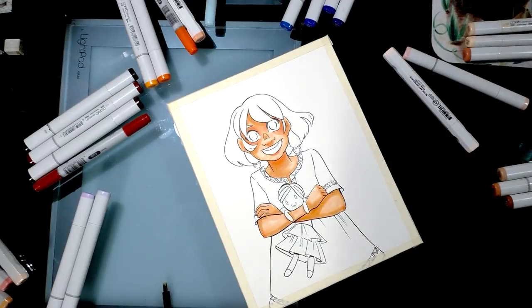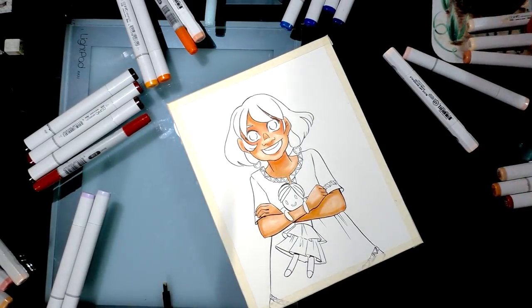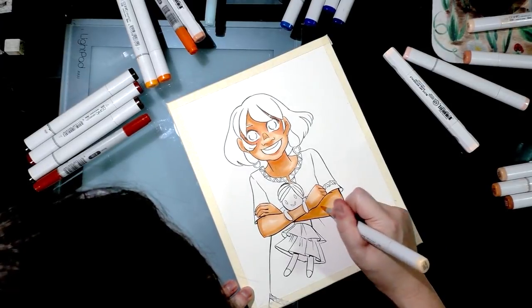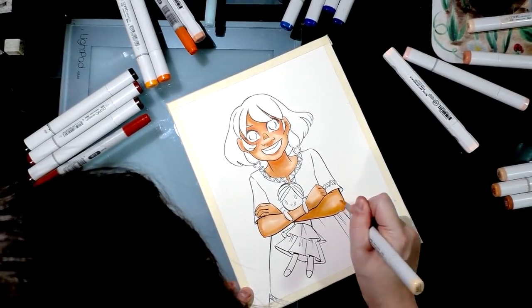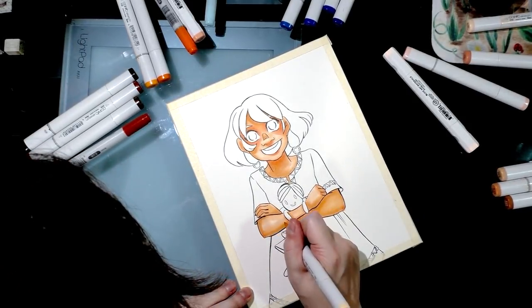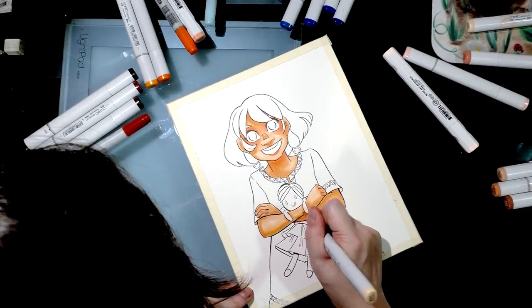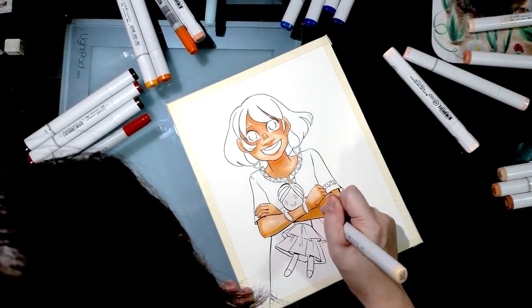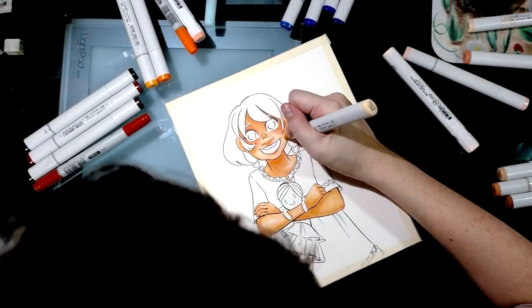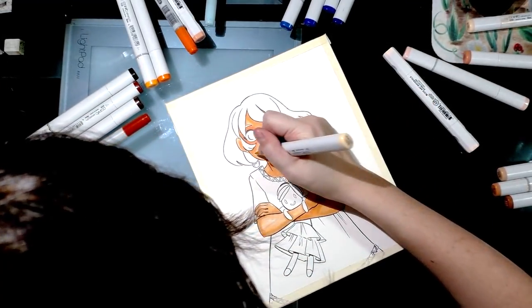If you lose some of the color you put down and want to regain it, just blend out and go back over it with that color to reintroduce it. Under the arm might be a good place to reintroduce some of that pink, since it got pushed back earlier.